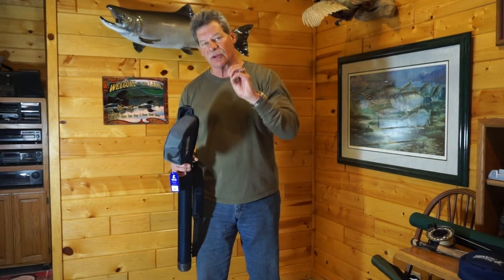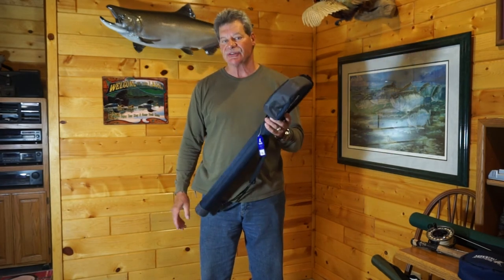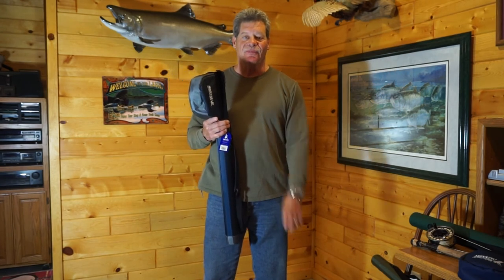Regardless of whether you're going short term or longer term, the rod cases you use are very important. These rod cases from Maxon that we sell on flybass.com will really suit your needs at a very affordable price. Hey, Brad Miller for flybass.com — thanks a lot for watching and we'll see you soon.